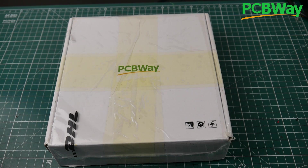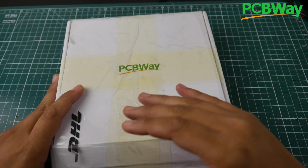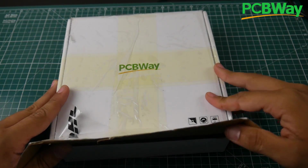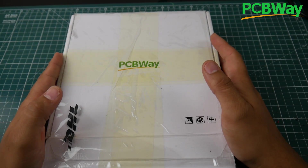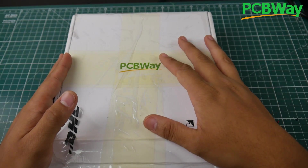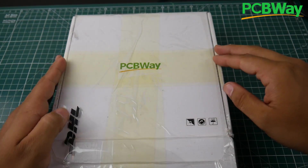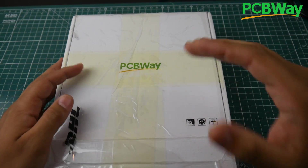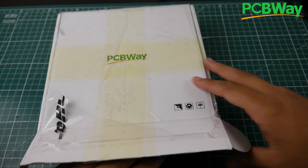Hey, what is up guys, and welcome back. I haven't been this excited for a package in a very, very long time — actually, I've never been this excited for a package. What we have today is our fresh prototype of the Open Hardware Flight Controller, sponsored by PCBWay. A huge shout out to PCBWay for sponsoring this project, and also to the contributors that are to come once I release the schematics as well as the PCB design, so you can customize your own flight controller.